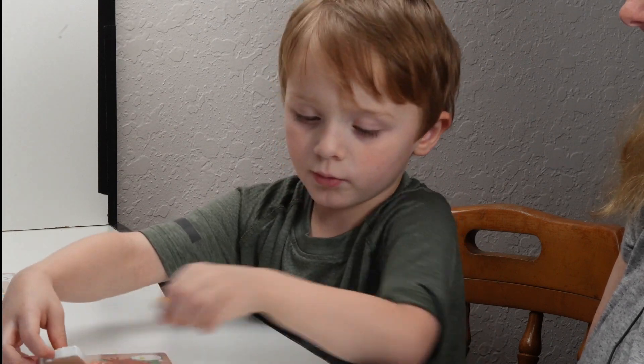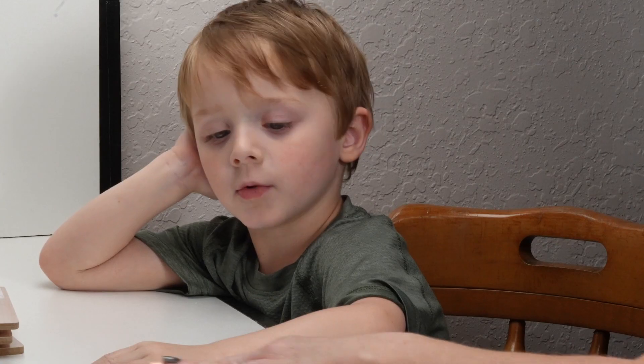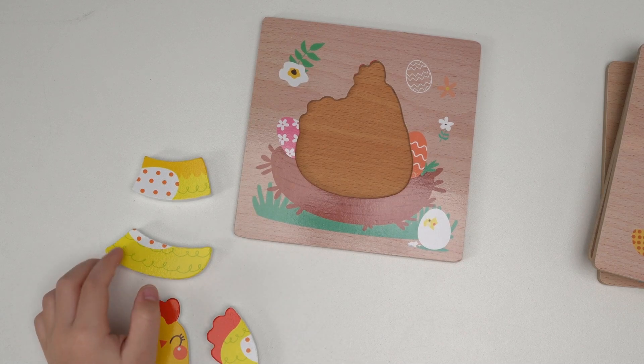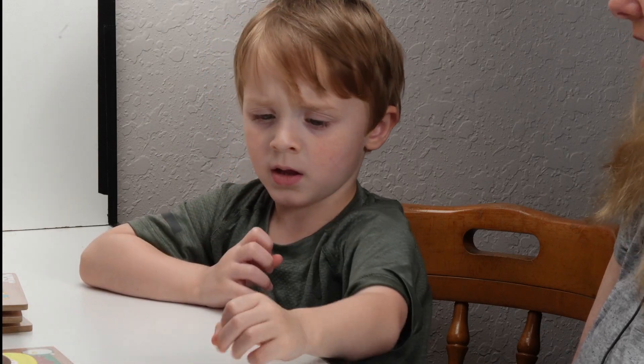And one, two, three — four pieces. Bird. It's a bird. That's right. Let's do it. Which one's going to be first? Bird. The body.